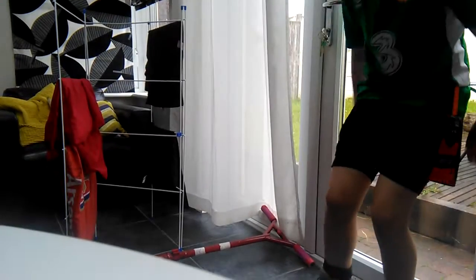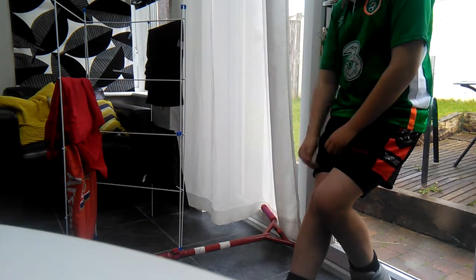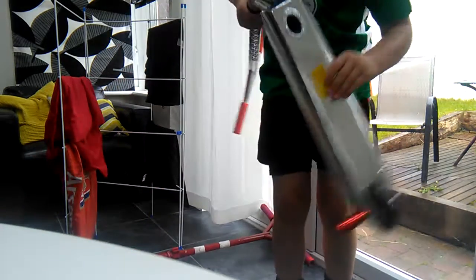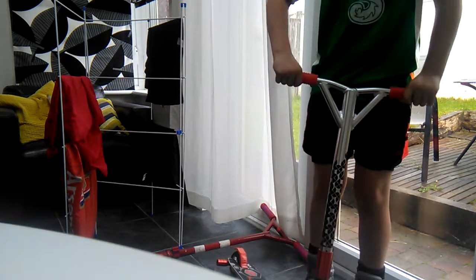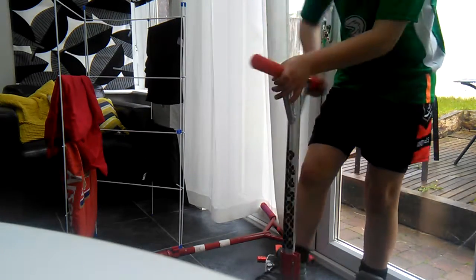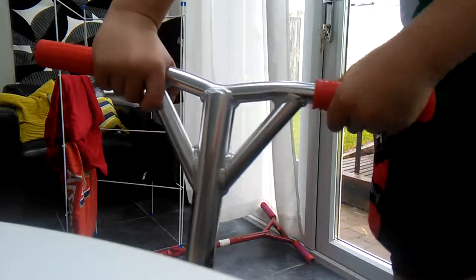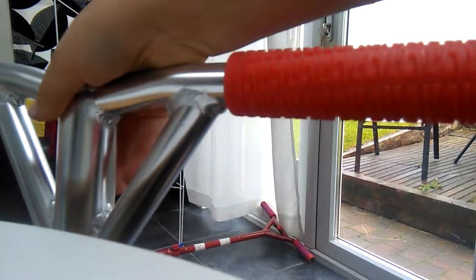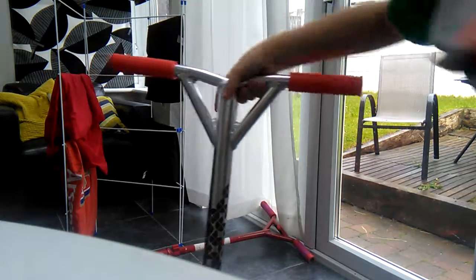Hey guys, this is Jay from Scooter Tricks and today I'm showing my new just-got scooter. Starting off with the grips — I can't get them off. You can see just normal grips, and I have Don't Do bars.